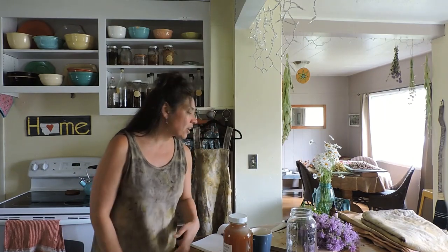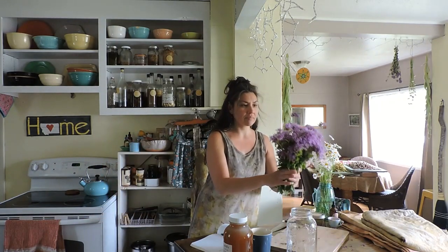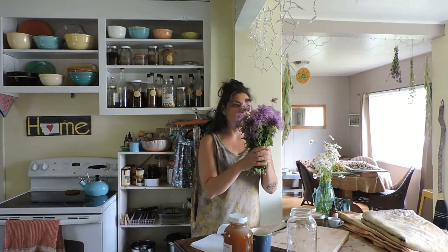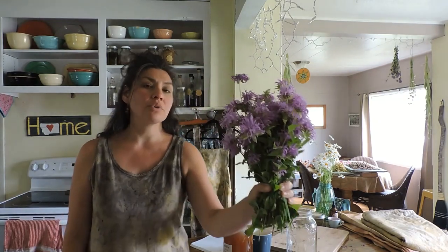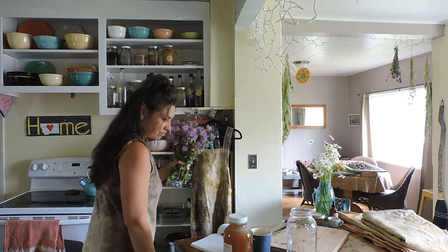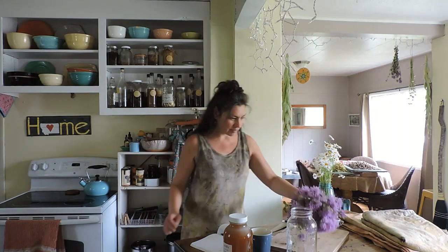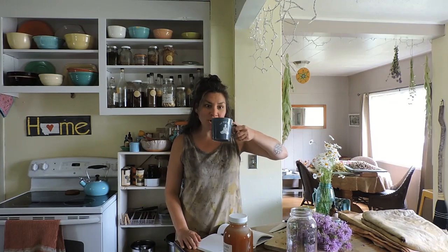And then we are going to move on to making Monarda — Monarda fischellosa — also known as Bee Balm, Wild Oregano, Wild Bergamont. I'm going to make an Oxymel with this and dry some too. All right, I think we can go ahead and get started.